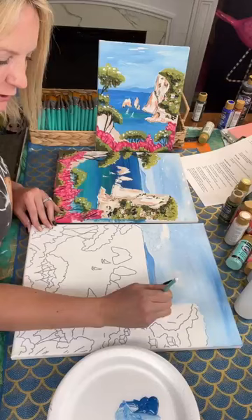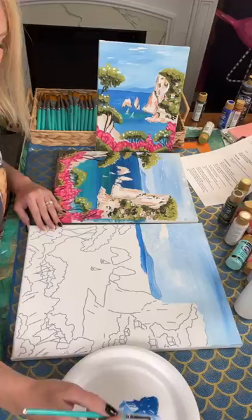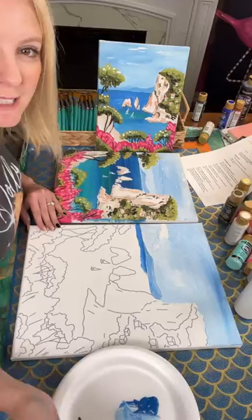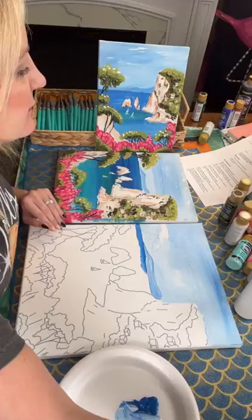This is totally free. If you've ever been curious about doing a paint party business, then this is for you. You're going to get to watch and shadow — basically be a fly on the wall — as you watch exactly what I do. You don't have to do anything. You don't have to paint. You just watch and shadow.